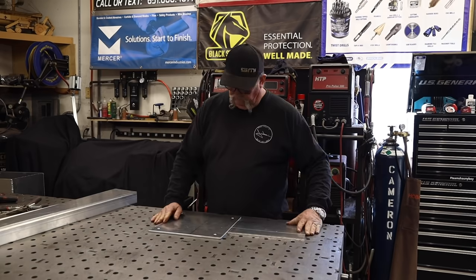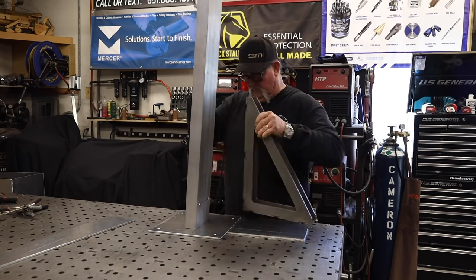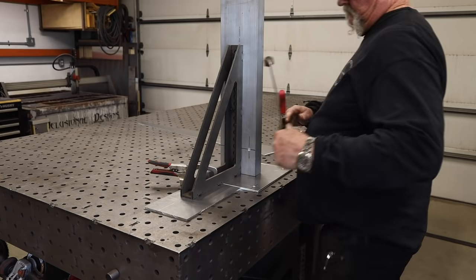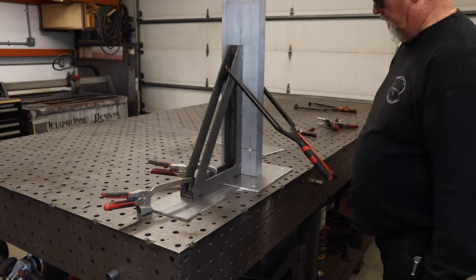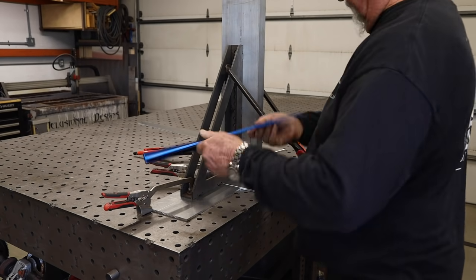A little bit of countersink all the way around on both sides to clean up the edges and deburr everything. Then it's time for assembly. We're going to put the C channel right in the middle of the 12 by 12 plate, holding it in place with a fab block square — this is an 18 inch tall square. I'm going to be using some armor clamps to clamp everything down to keep everything nice and square and plumb.